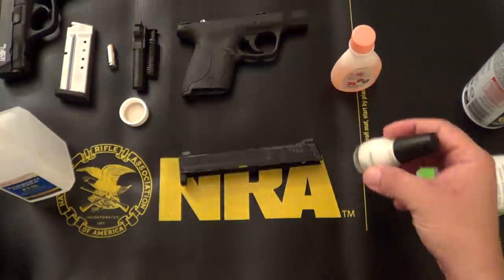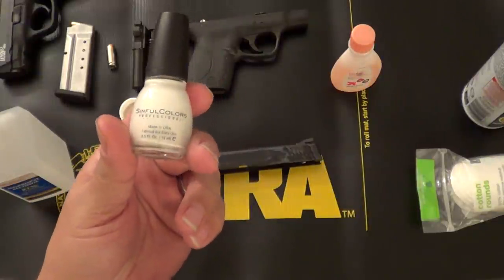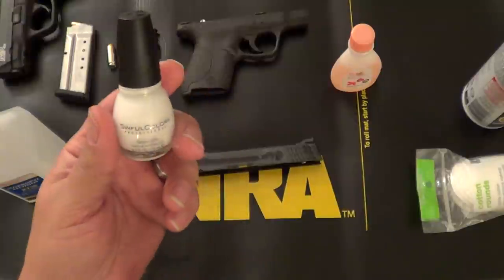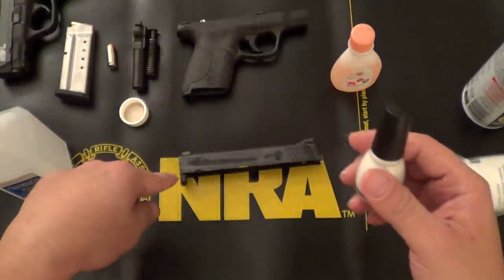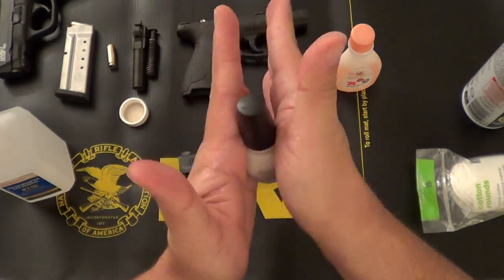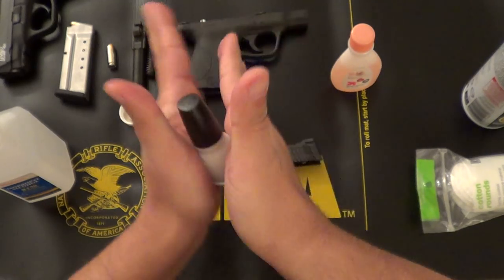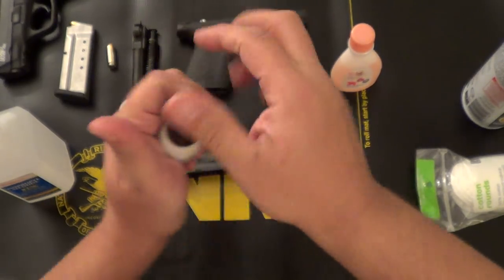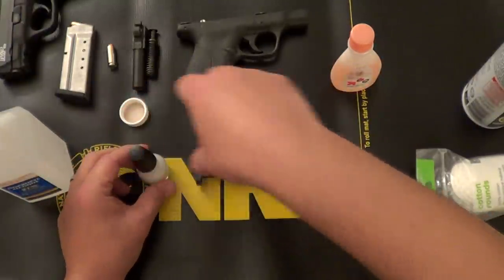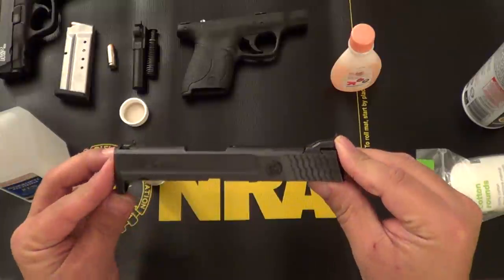Now the next thing we're going to do is apply the nail polish. One thing my wife mentioned is that you do not want to shake the bottle. Shaking the bottle will cause air bubbles to build up, and you don't want air bubbles. So while the alcohol is drying off — as you can see it's evaporating — we're just going to gently roll this just to loosen up the nail polish on the inside. Then we're going to apply a generous coating onto both icons. Let's make sure it's dry first — yeah, it looks like it's almost dry, so we'll give it a few more seconds.